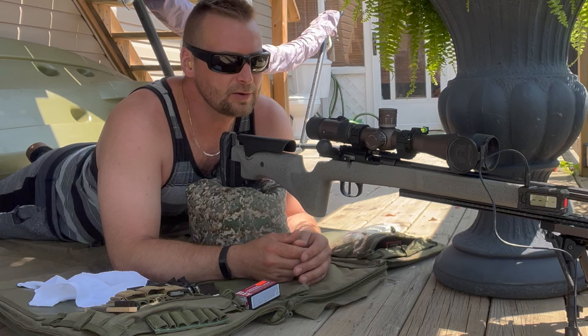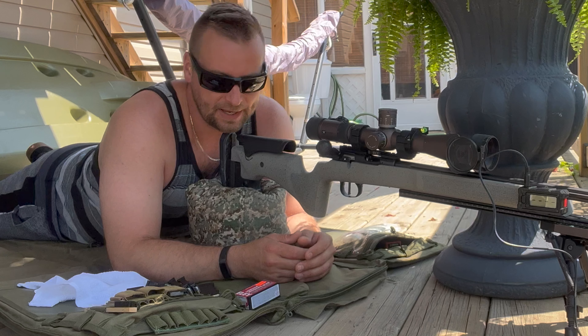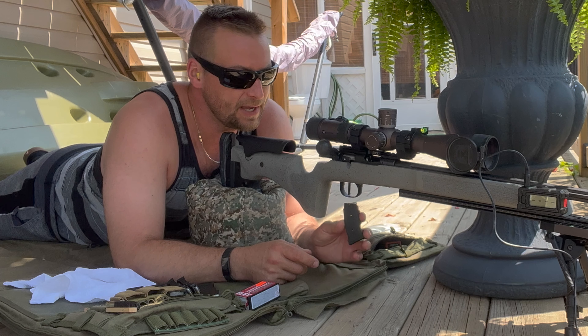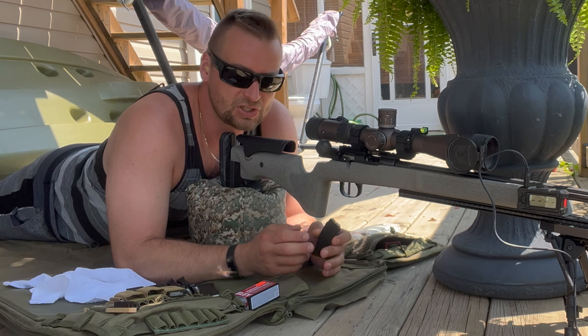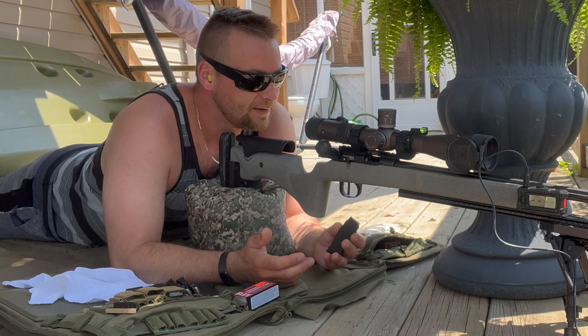Welcome back to Brotune. Today we're going to shoot Ely Semi-Auto .22 Bench Rest Precision ammunition. We picked this stuff up here in Canada for $22.99. I have a little bit of greenery in front of me growing up now, but it should be alright. I'm not sure where the first impact is going to hit because I put the factory barrel back on the CZ-457.